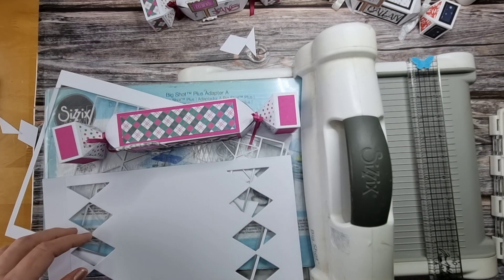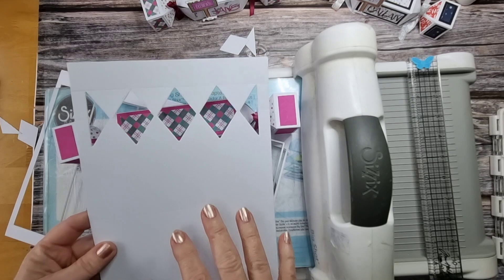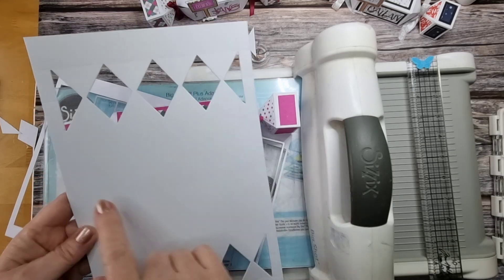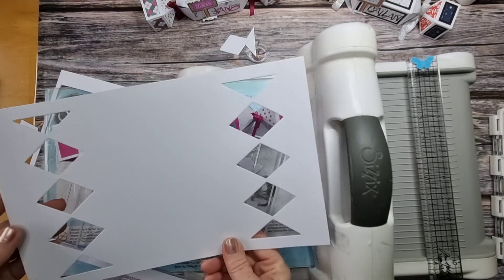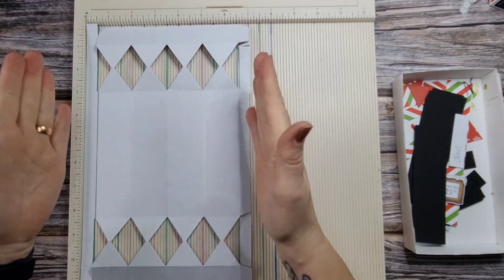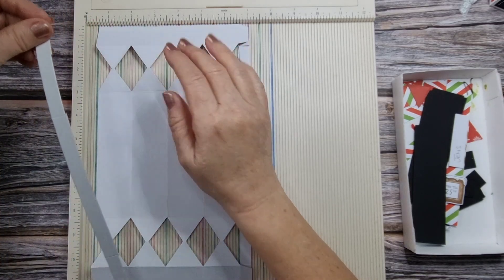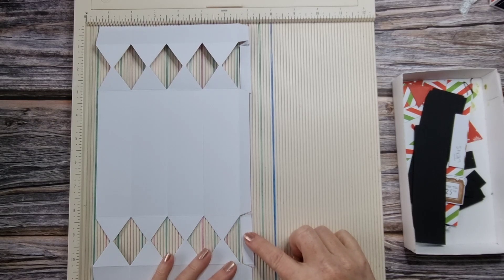Now I'm going to bring you through the scoring - it's very much the same as what we did with the smaller version. We're going to score exactly the same and cut out our mats and layers. I reinforced the score lines here at one inch, two inches, and three inches. Then I rotated and again scored at one inch, two inches, and three inches. Then in the other orientation, with the tab cut off the whole side edge, I scored at one and a half, three inches, four and a half, and six all the way down.